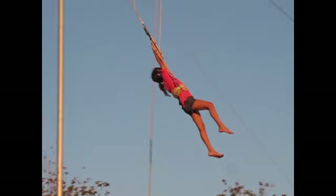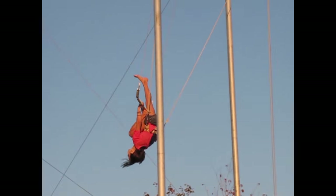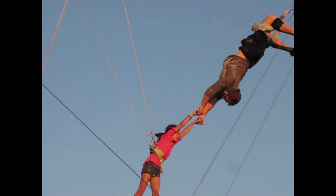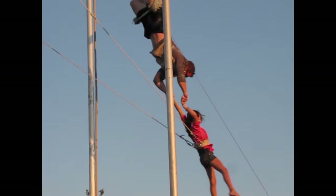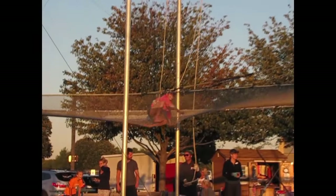Hang straight. Legs up, first position, this side of the bar. Final, straight leg. Look up. Come on, Kayla! And a split in the air.